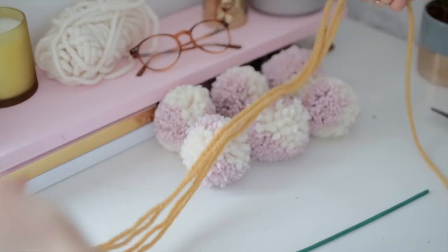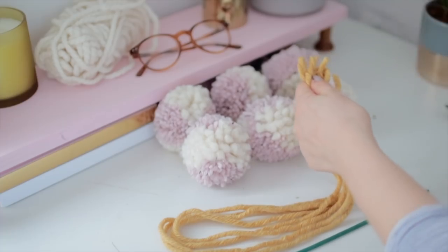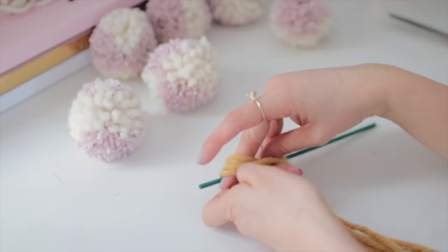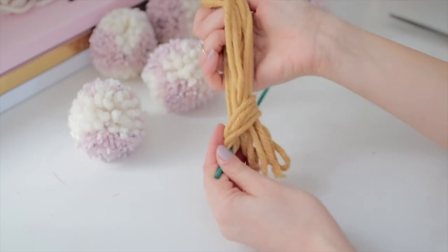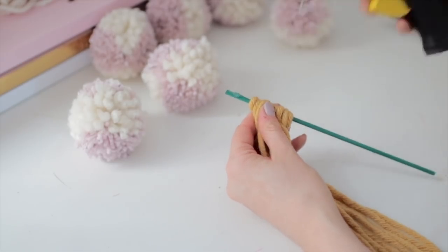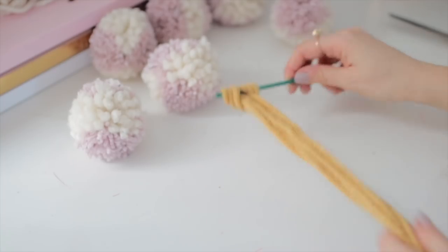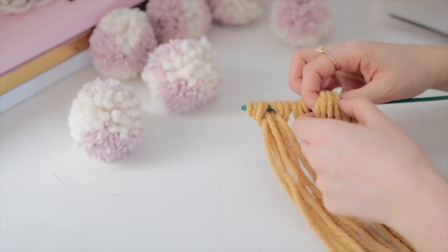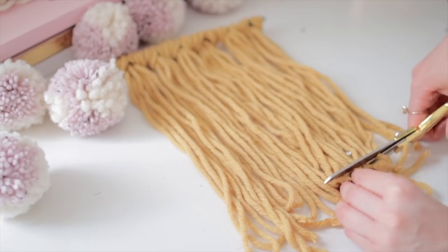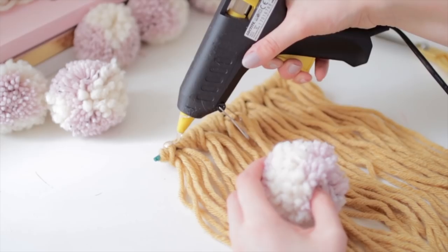You can use any kind of thick wool — I'm using a yellow color. Fold it over about four, five or even six times to get the thickness you want, cut it, then fold it in half creating a loop at the top. Pull your loop under one of the long barbecue skewers and pull the ends through the loop and pull it tight so it sits nicely on the skewer. I'm using a little hot glue gun and pulling that loop over the hot glue just to make sure it's not going to go anywhere. Repeat this step as many times as needed to fill up your stick, then trim the ends into a nice straight line.